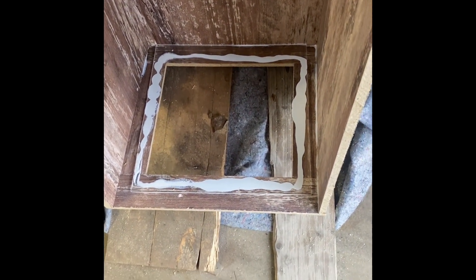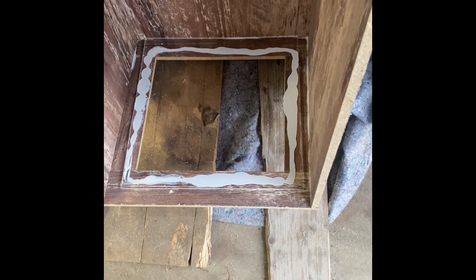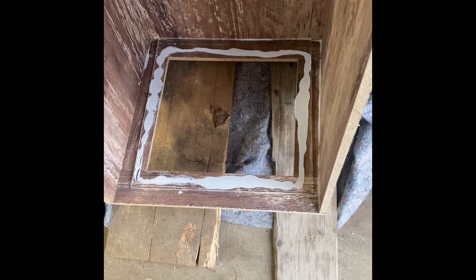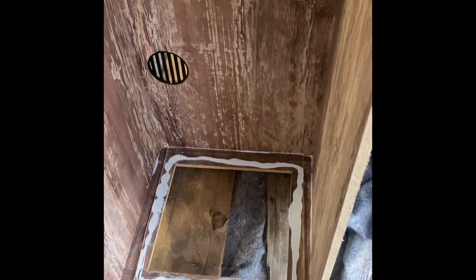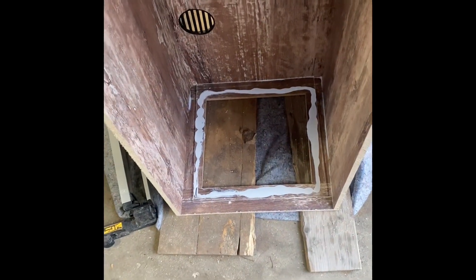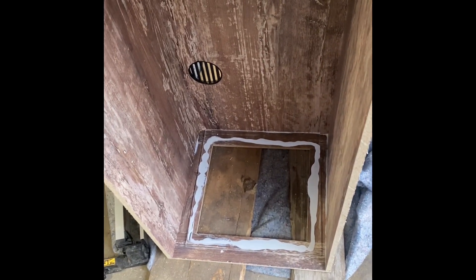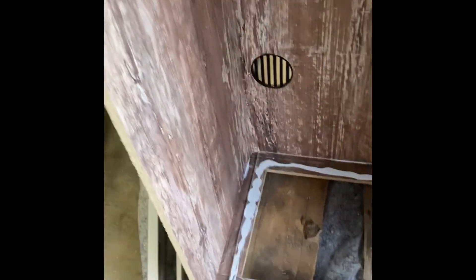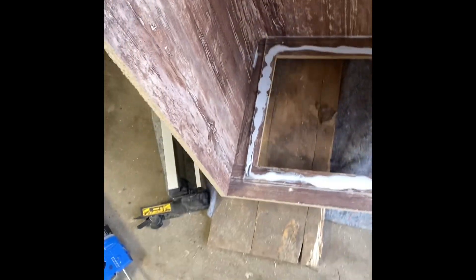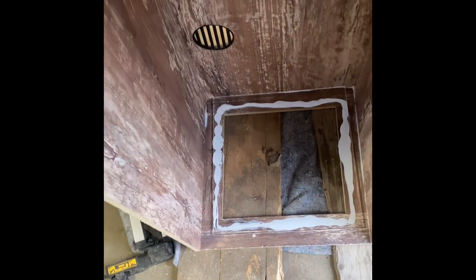We cut the plexiglass and I just mounted it in. The white stuff you see is clear caulk — it goes on white but it's going to dry clear, that's the hope. We'll let that dry for a while and then do the other side. I don't want to flip the whole thing over right now out of concern that the weight of the plexiglass might make it come out. But it's very clear which is nice — you can see right through it. More to come soon.